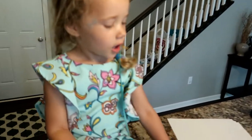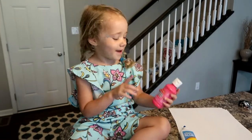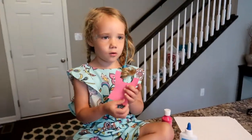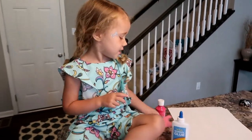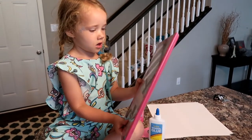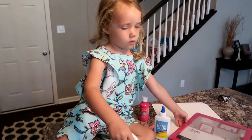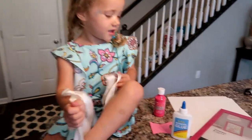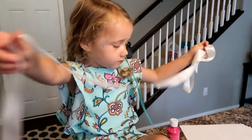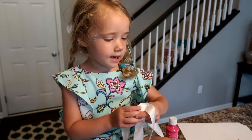I'm going to have Aubrey show you what she's doing. She's got some pink paint for her handprint, some glue, her picture frame, some ribbon, and the paper we're going to cut down to fit into the frame. We're going to go outside and do it because it might get a little messy.